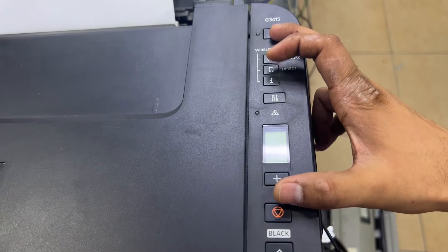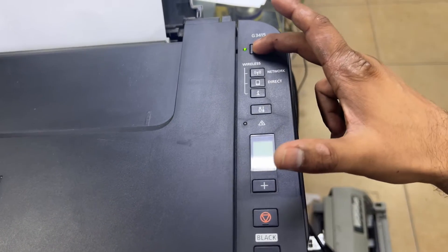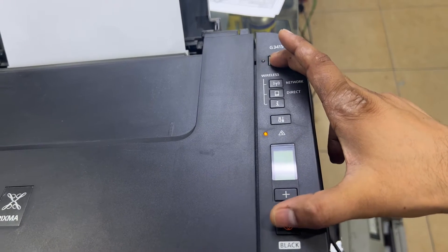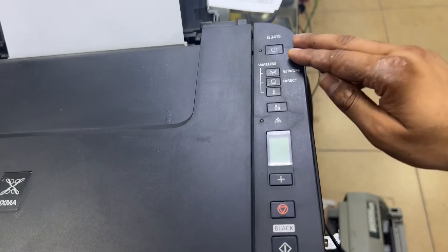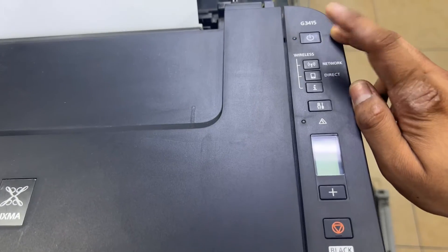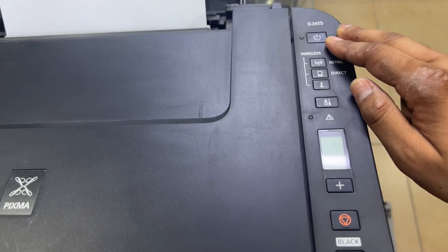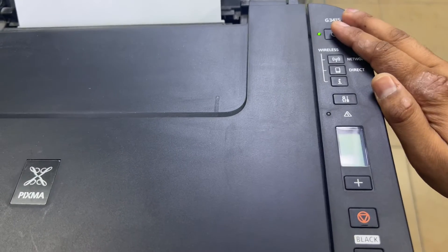While holding the power button, we will press the cancel button five times. Here we go — I will press the power button and will not release it until I press the stop button five times: one, two, three, four, five. Now release the power button and after a while the power light will become stable, which means the printer is in service mode. We have to wait until the light becomes stable — okay, the light is now stable.